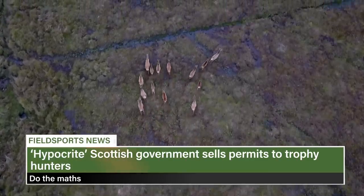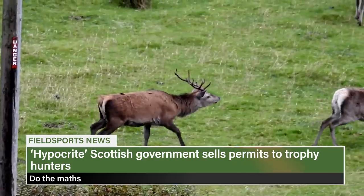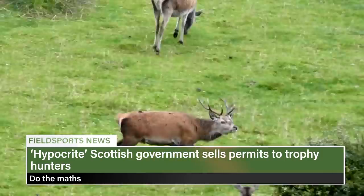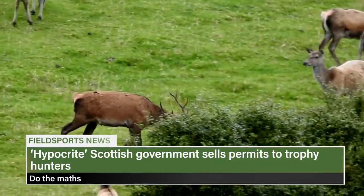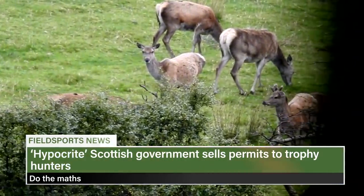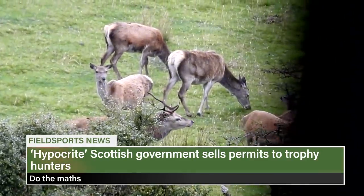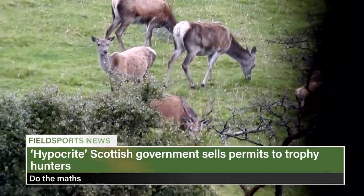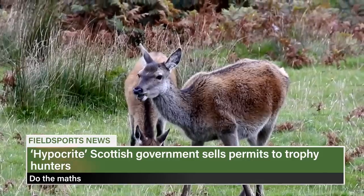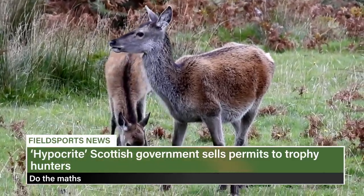The Scottish Government, which condemns foreign hunters arriving to stalk stags, has earned half a million pounds from trophy hunting. Hunters paid £587,000 to Forestry and Land Scotland for permits to shoot around 10,000 deer over the last five years. Nationalist leader Nicola Sturgeon previously complained about foreigners coming to Scotland to shoot deer and vowed to stop them. The FLS culls around 100,000 deer a year, meaning it could potentially earn £5 million annually from selling permits.